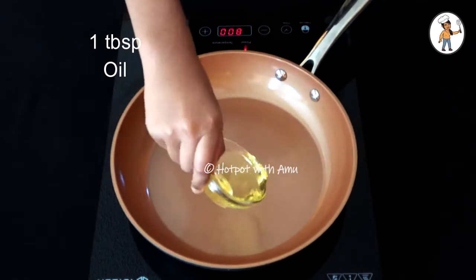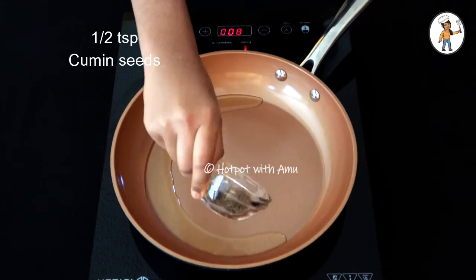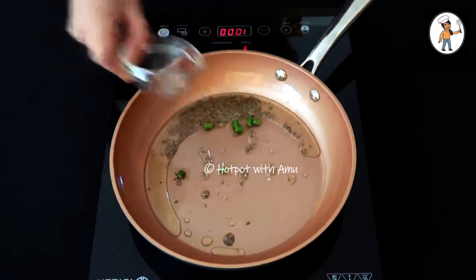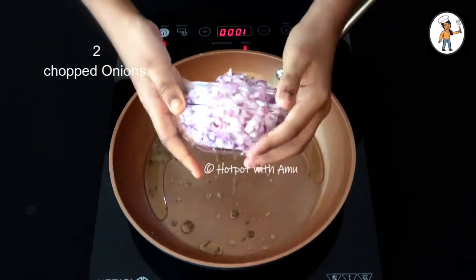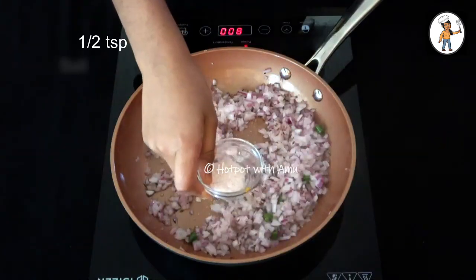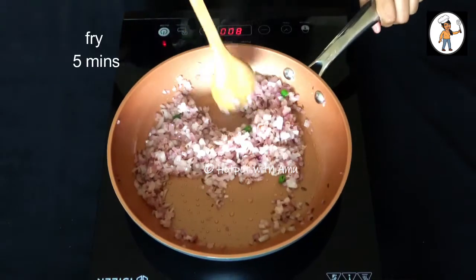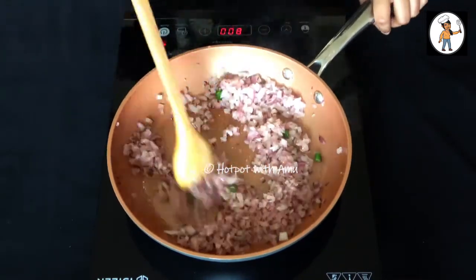Add 1 tablespoon of oil. Add 1 teaspoon of salt and 2 tablespoons of salt. Let's cut 2 eggs in the pan. Add half a teaspoon of salt. Let's fry the eggs in the pan.